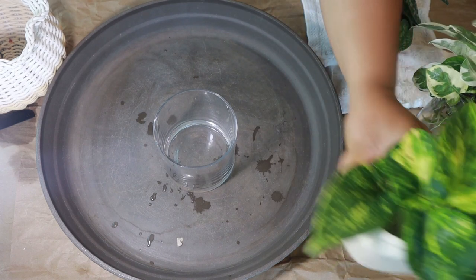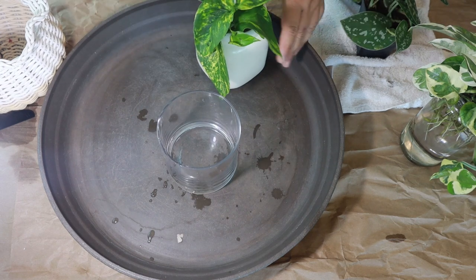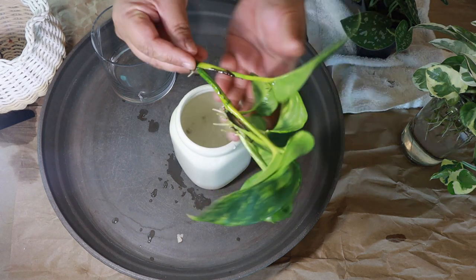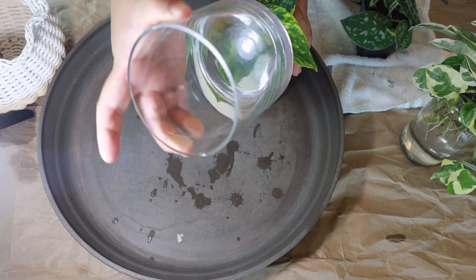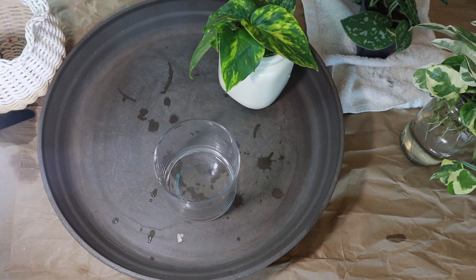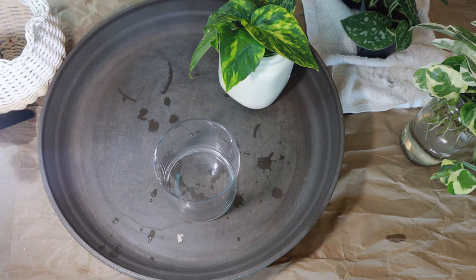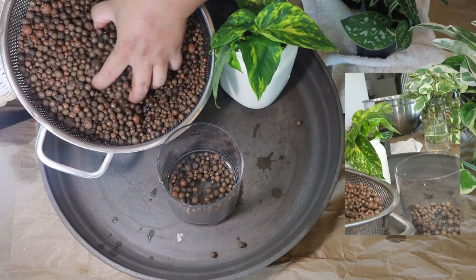The first one I'm putting into LECA is the Hawaiian golden pothos, and I'll be using this glass container for it. As you can see it hasn't formed that many roots yet, even though it has already started to form some. I think a glass container should be fine. I've seen others drill a hole on the side of the glass container but I'm not going to do that today. Normally you'd want to use a nursery pot with holes or a net pot when potting something in LECA, but I'm going to fill up the glass container about a third of the way up with LECA balls.